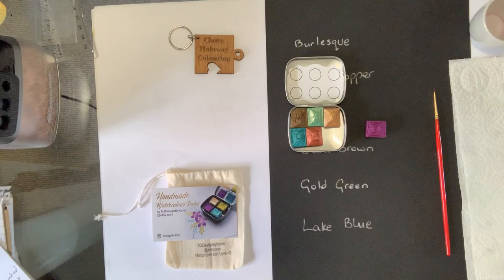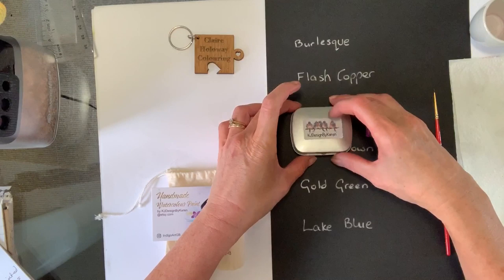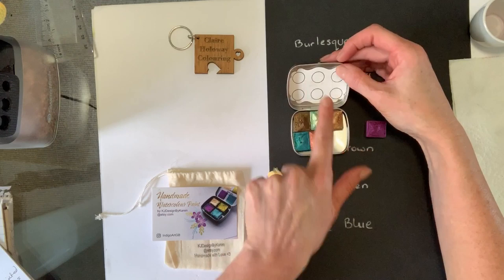So I've got six colours here. Karen provides travel palettes and I also noticed on her Etsy shop that because she's a painter, if any of you have pets, she also does hand-painted pet portraits on tote bags — again with a little lead time. When you order these, you pick your colours and they come in this beautiful little tin box, KJ Designed by Karen. She's also known as Indigo Art GB on Facebook and Instagram.